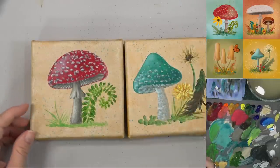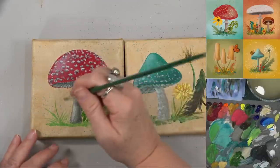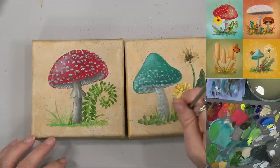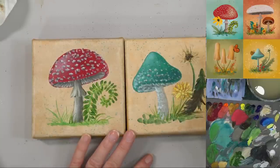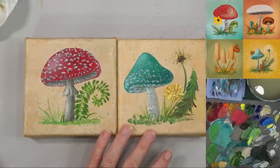Okay, cute little fern — probably could have moved him away from my mushroom a little bit more, but it's all right. Get some leaves here — put some leaves out there, and do some leaves over on this one too. This is dry now. I'm going to use the same color here. Okay, much better — starting to get there.